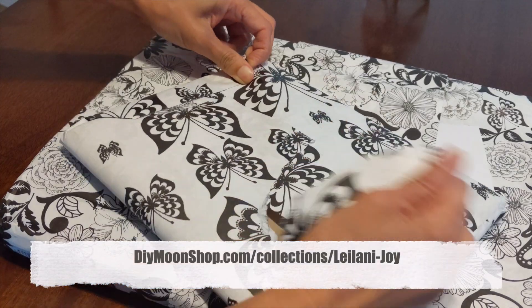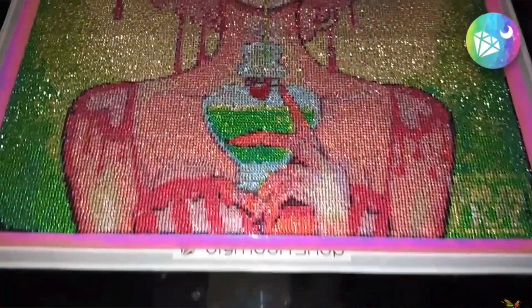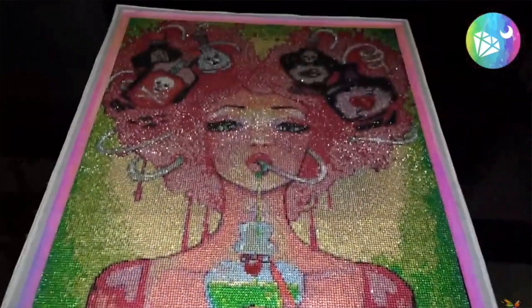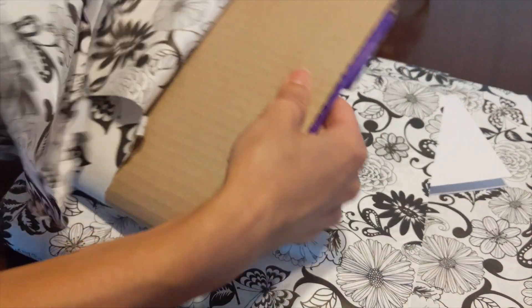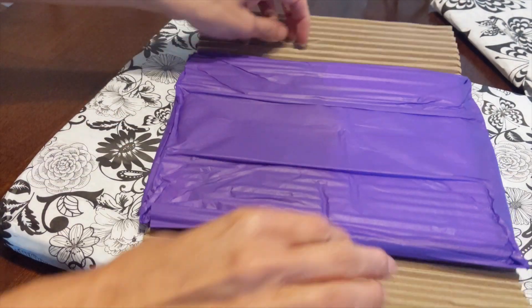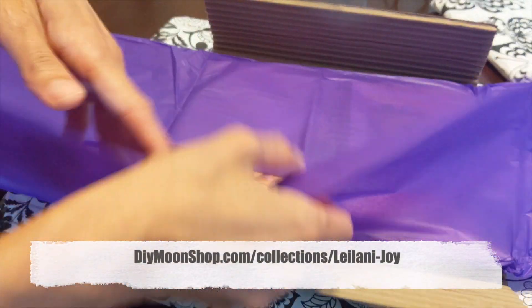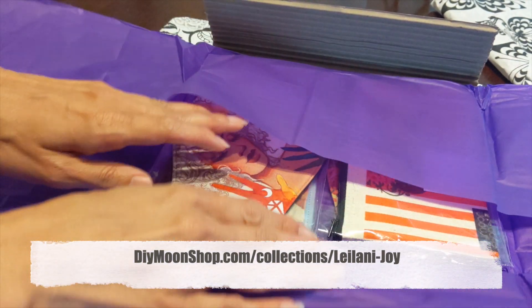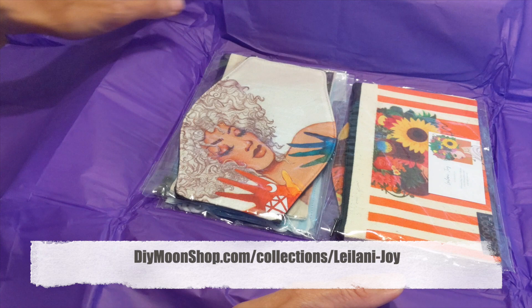DIY Moon Shop mostly does diamond paintings for me, but they just recently added a few new products that she wanted me to take a look at. Everything you see here you can find on their website at DIYmoonshop.com, and I have a special link to my things — Leilani Joy — right there.